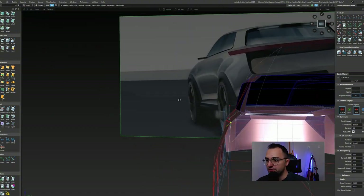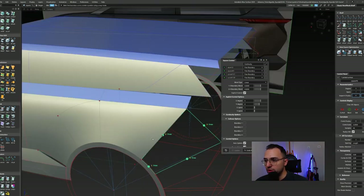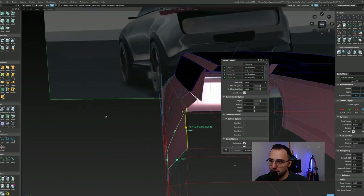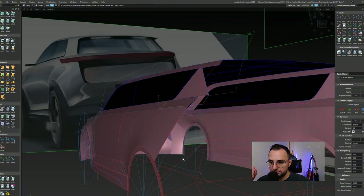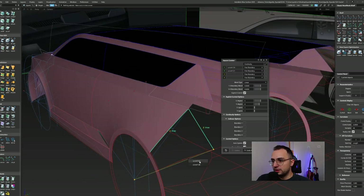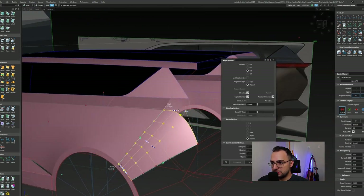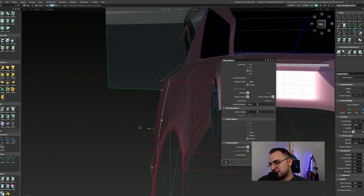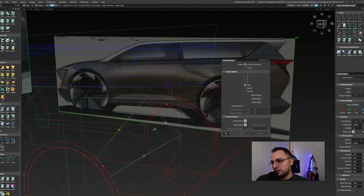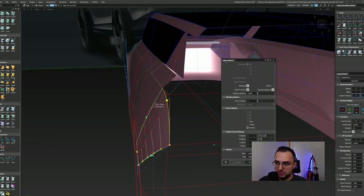I am reorganizing the curve layout according to that surface because you always try to capture these squares — every surface you create is supposed to be four-sided, square or rectangular. I'm not satisfied with that alignment over there. It's supposed to be a transitional surface — there should be some transition over there — but it's giving me a weird edge. I'm rethinking how I can create that, and in a couple of minutes we will be changing that patch layout.